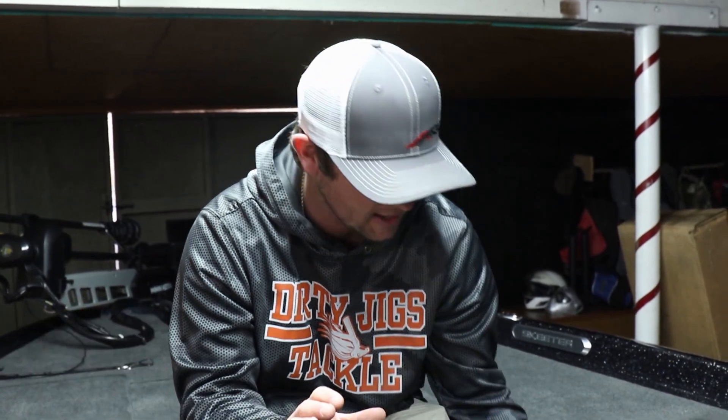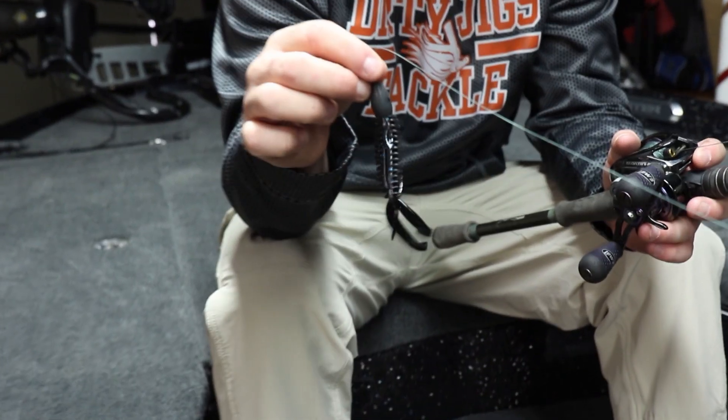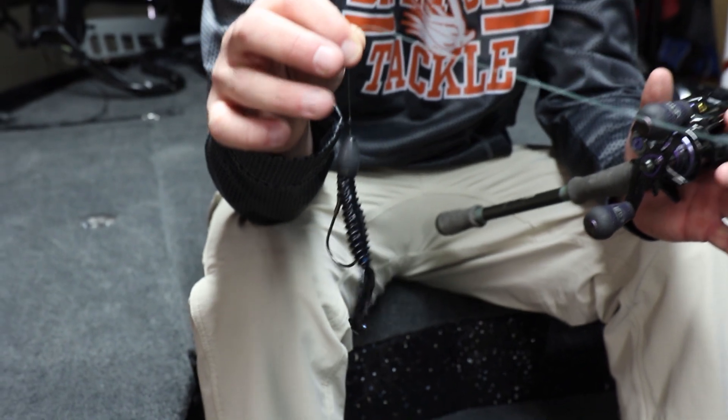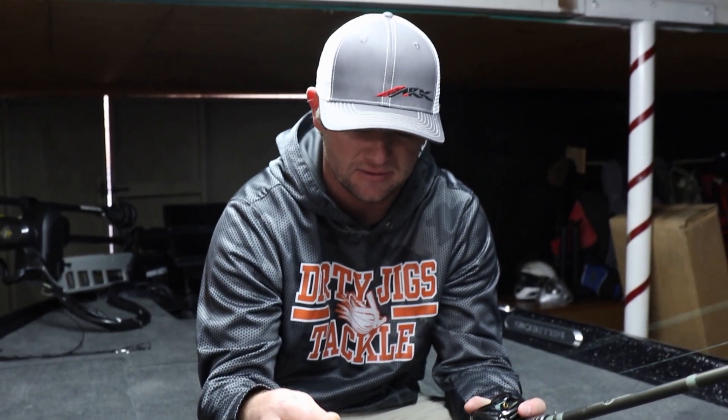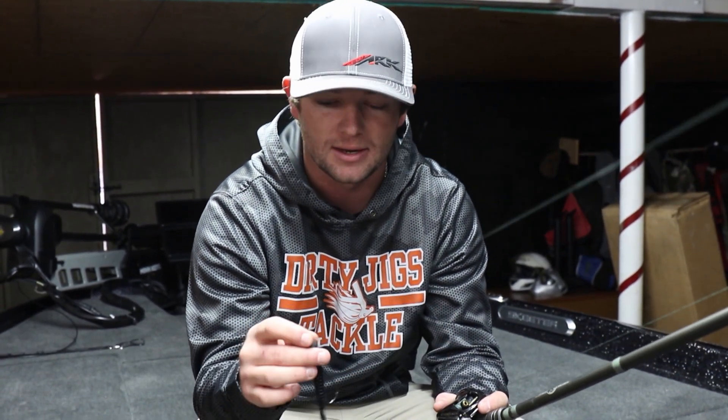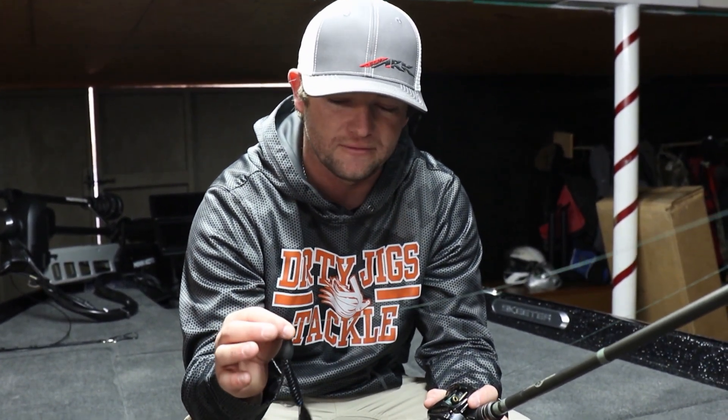I'm gonna give you a rundown of how I attack those mats. In a cold front situation — what I call a cold in-trend — I like to use just a Z Crawl Jr. from Zoom, rigged on an ounce and a quarter weight from Ark, with a regular weight stop or a bobber stopper. I like to use it just as the bare bait — it's a really small profile.